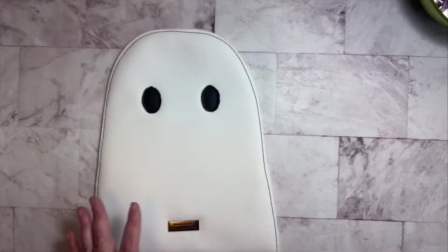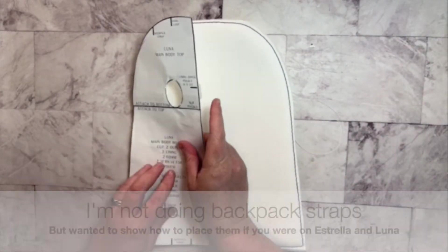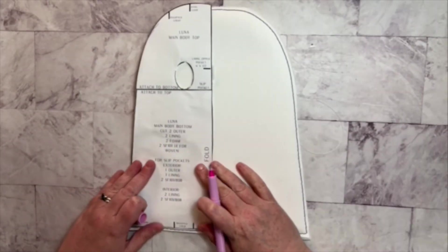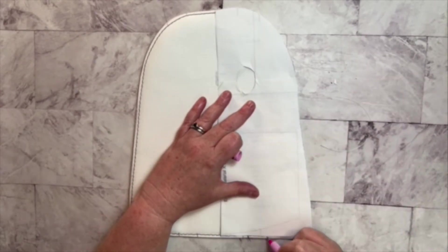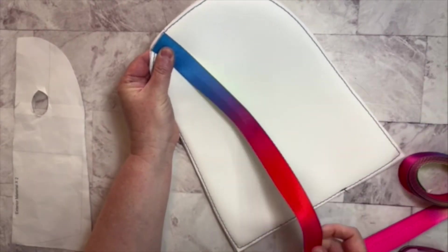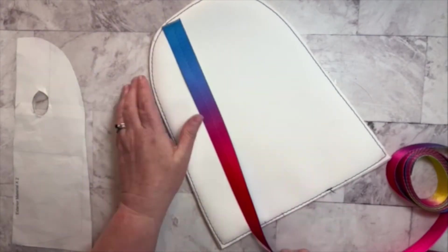I went ahead and installed my nameplate as well. Now for the back piece — I am not making mine into a backpack, but I want to show you how the placement would work. You would just use your pattern piece and make your marks on the top and the bottom for your strap placement. Then you would take your webbing and put the top raw end at the top marking, another raw end down at the bottom marking, and do the same on the other side and just baste them in place.